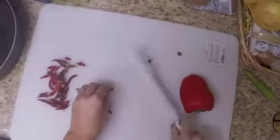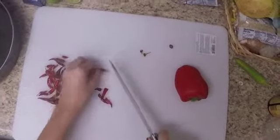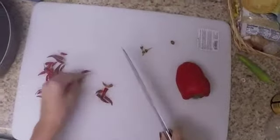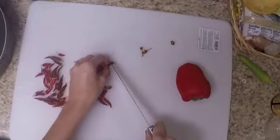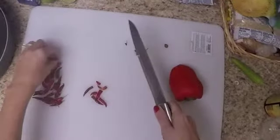You have to clean first all your peppers and cut off all the seeds. You can use some gloves if you are working with a lot of chili pepper, or wash your hands very well when you are done.